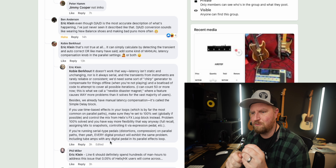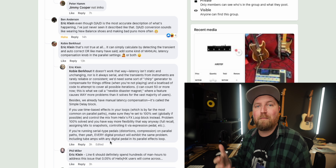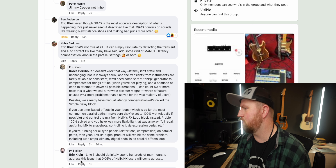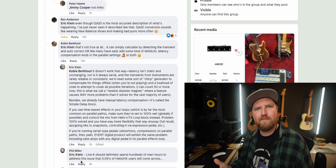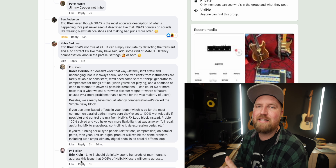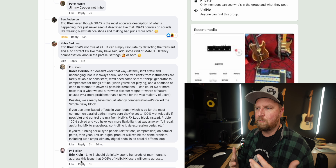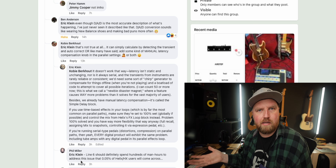But what Eric didn't address was: could we add a little slider in the mixer block to adjust by milliseconds — or smaller increments — per person's setup? Phil Miller said Line 6 should spend hundreds of man hours on an issue that 0.05% of people will encounter. That's where I had a problem, because trying to go wet/dry/wet or separating delays and reverbs is something a lot of people do. Line 6 came out with the dynamic split block which is cool, but this to me seems way more important.